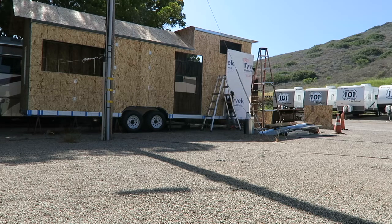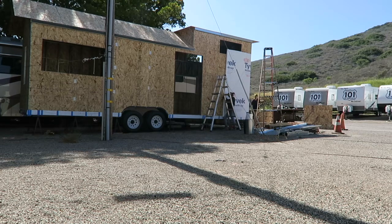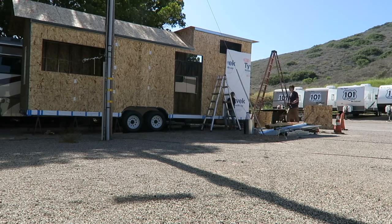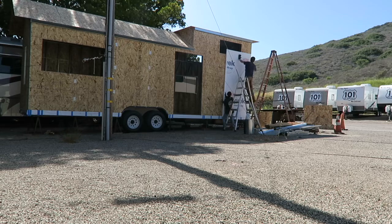Hey guys. So I'm watching this video back and realizing that there is just not much going on. Putting up the Tyvek wrap was a lot harder than we thought it was going to be — it was actually one of the hardest parts for us. I think just the shape of our house.